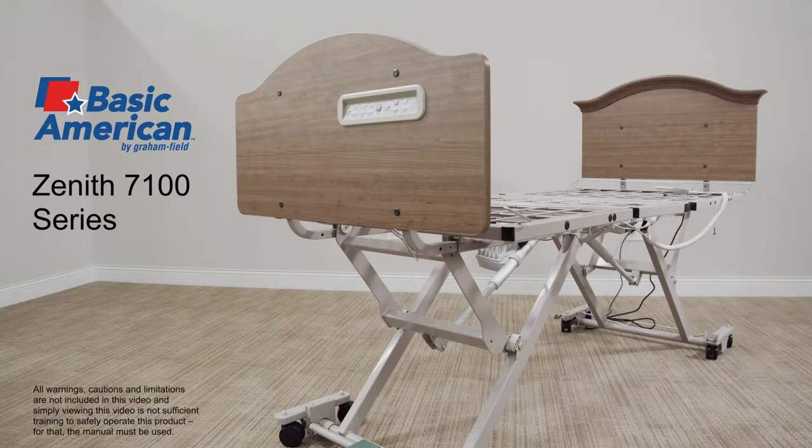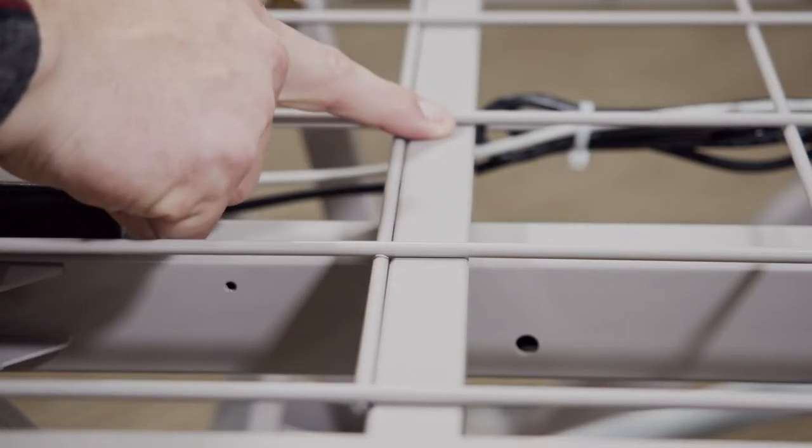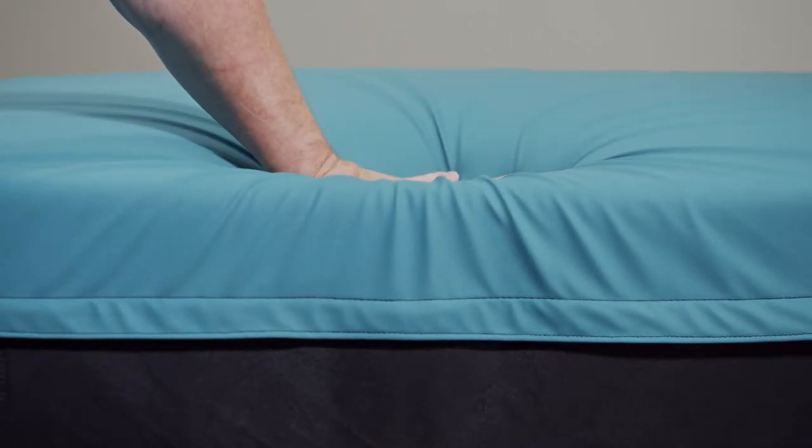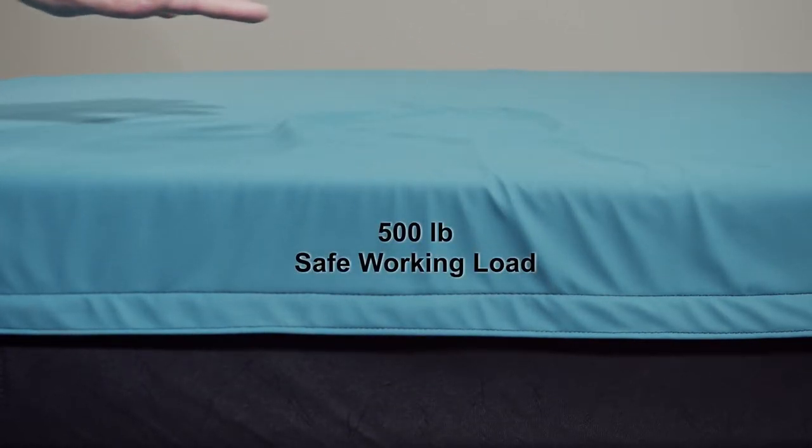Introducing the Basic American Zenith 7100 Series. The Zenith 7100 Series features a strong tubular grid deck that provides optimal level mattress support, designed to support up to a 500-pound safe working load.